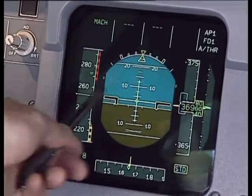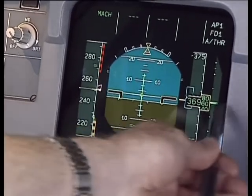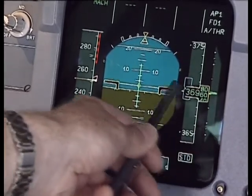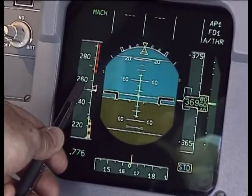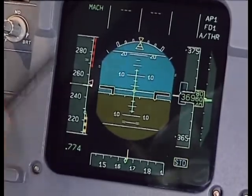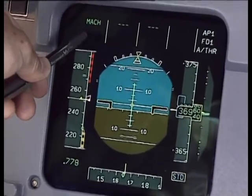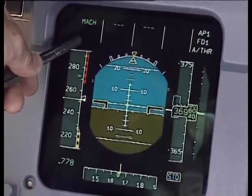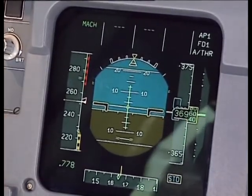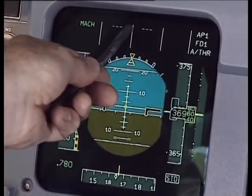This is the speed, this is the attitude, this is the altimeter, and the green needle here is the vertical speed indicator — one, two, three, four instruments combined on one presentation. In addition, we have some compass information at the bottom, and at the top we have the flight mode annunciation, showing at the moment only MACH, indicating that the autothrottle is holding us at a speed. The dashes indicate that it's managed from the flight management and guidance system, managing the altitude and managing navigation.